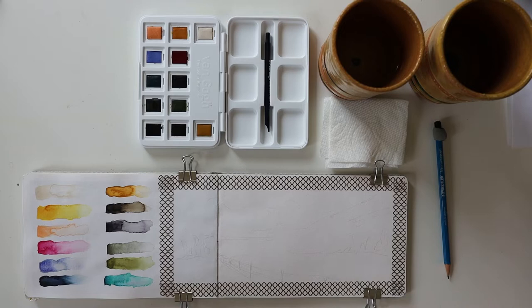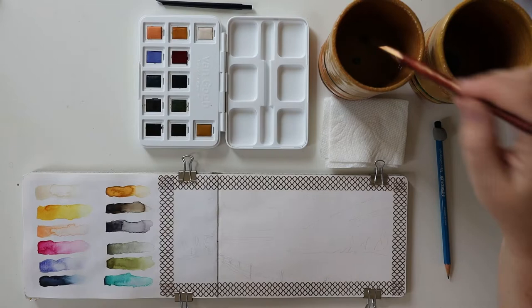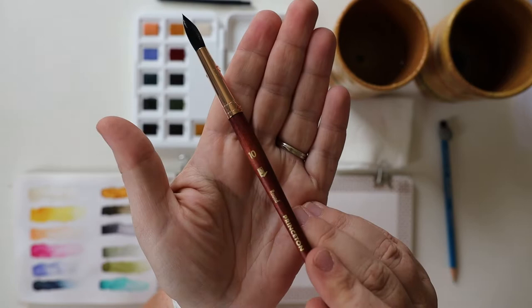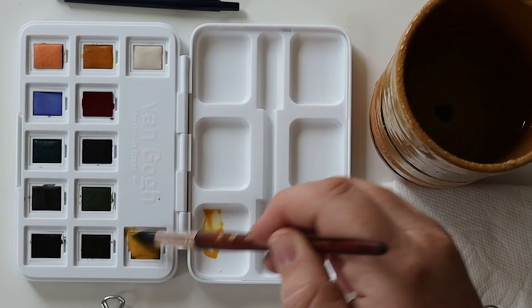I am using my new Van Gogh pocket box for my paints. The brush I'm using is a Princeton round Neptune. First I'm going to start with a yellow ochre over here — this is going to be like the dried up grass.